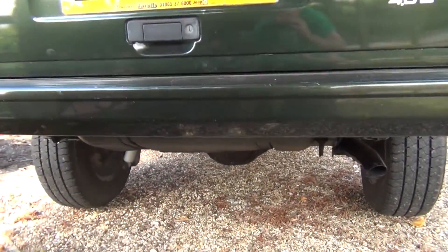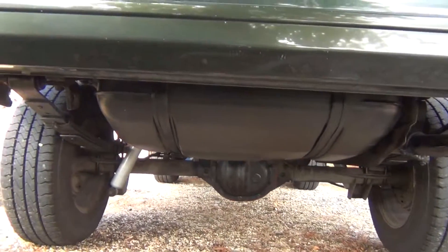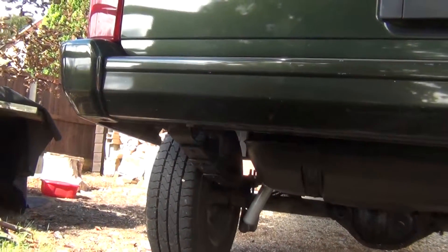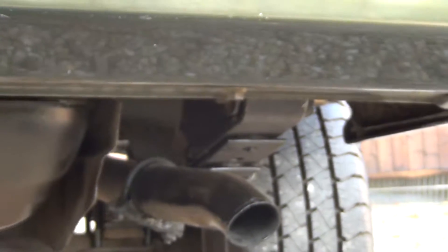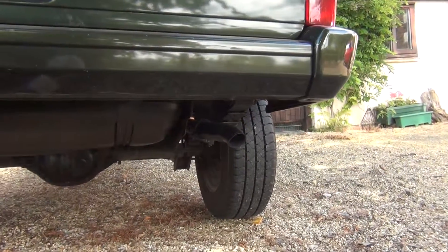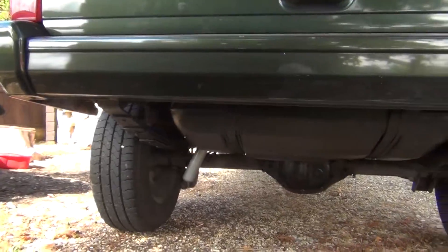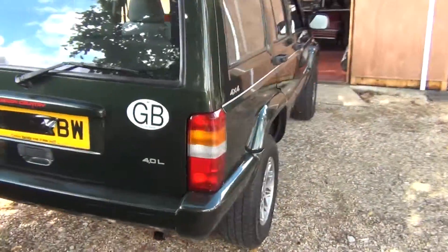Heat will be in your favour. Have a look under here — it's in very good condition. Heat will be in your favour to remove these bad boys. You probably won't need to buy them, but they are expensive — about 8 pounds each for your rear spring bolts if you need them. That's what takes your time up, really — removing the old bolts, depending on how rusty your XJ is.